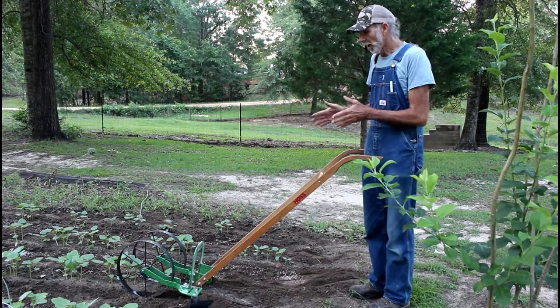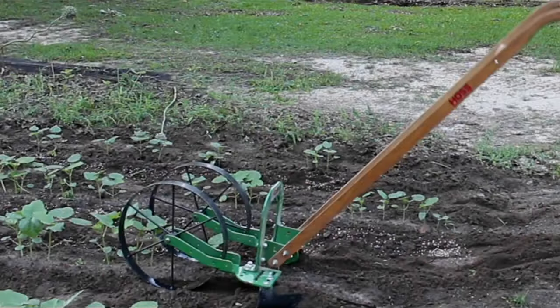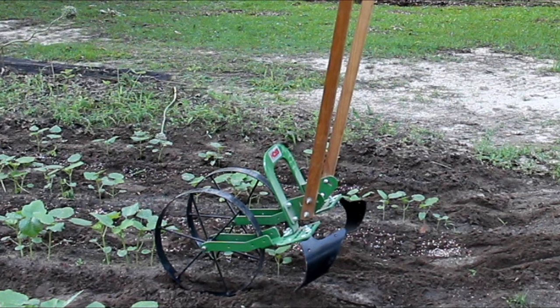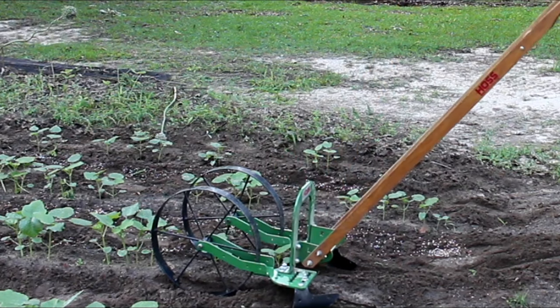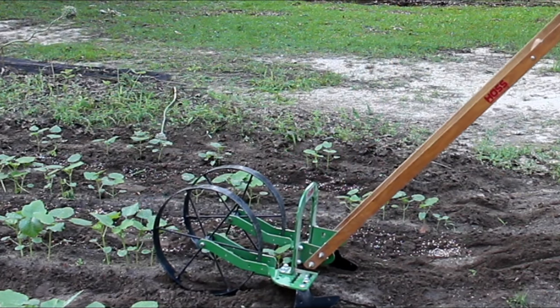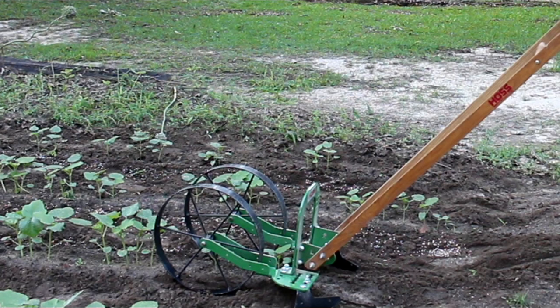Okay guys, we've got our high arch wheel hoe. I call them half shovels — they're the plows on the back of it. I have them set out as wide as they'll go. Hoss has all the accessories to make these plows whatever you need; you can set them up in any configuration. I like the high arch because the wheels are further apart, so I can set my plows really wide if I need to.